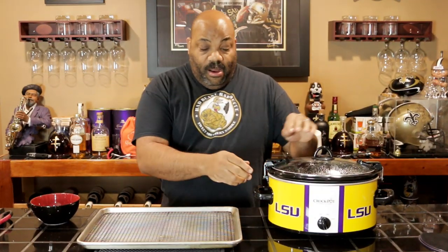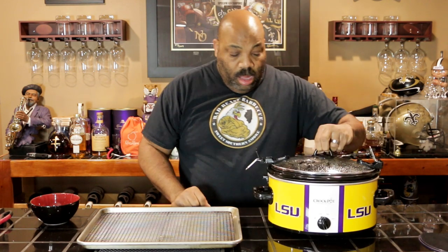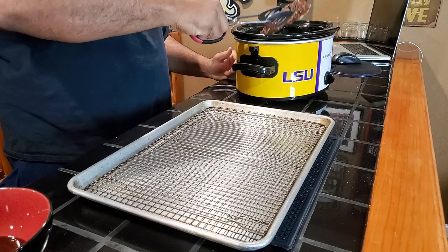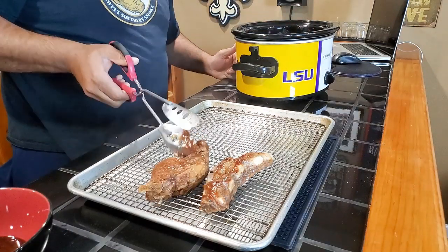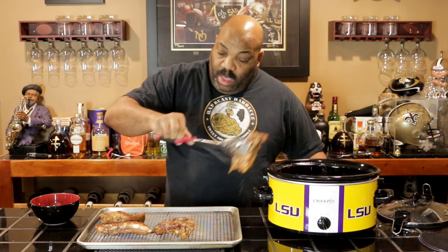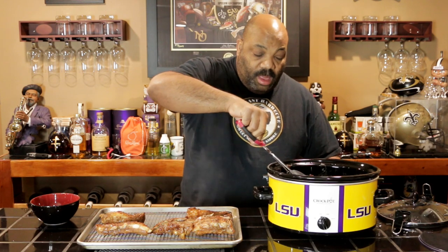All right guys, it's been five hours since our riblets have been in the crock pot, and we're going to take them out and put them on this rack. They smell good. Let's see if we can take these out without them falling to pieces. We'll put them on this bacon rack, and then we're going to put a little bit more sauce on these and take them upstairs and put them in the oven under the broiler for three to five minutes to get them nice and charred.